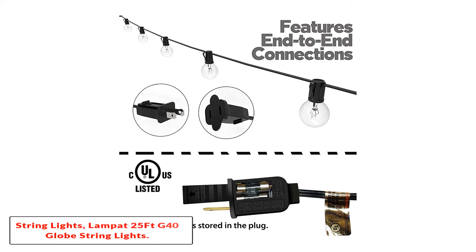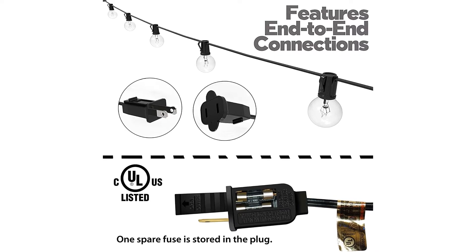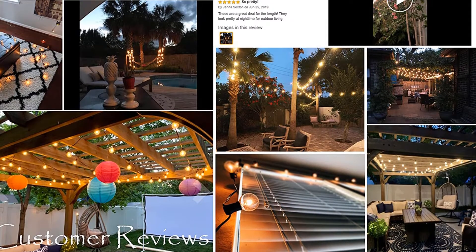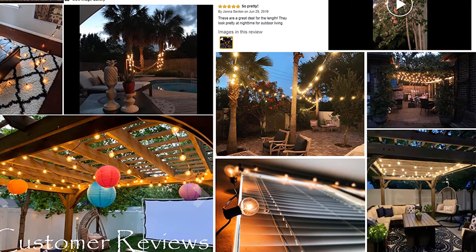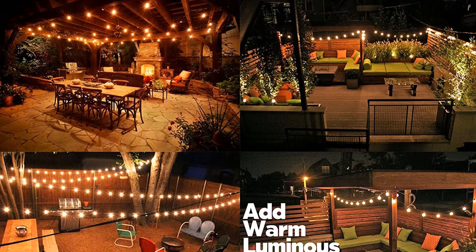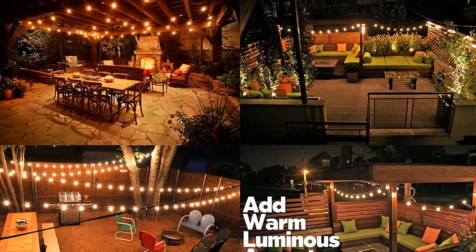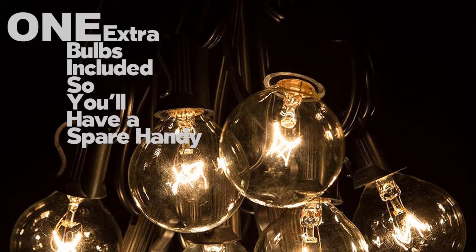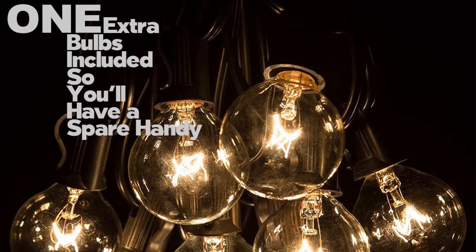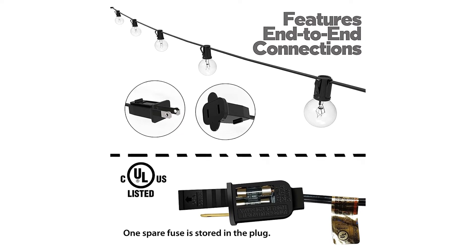Lampat 25 FT G40 Globe String Lights. These string lights are among the best outdoor globe string lights. They look simple and elegant, making them a great choice for weddings, birthdays, and other celebrations. The string is about 25 feet long and features 25 G40 bulbs at 12-inch spacing. Each string is connectable end to end so you can cover large areas. The bulbs have an E12 candelabra socket base. One end is a 6-foot lead with a male plug while the other is a 6-foot tail with a female connector. Notably, the bulbs don't depend on one another — if one breaks, the rest continue to light up and you just replace the missing one.